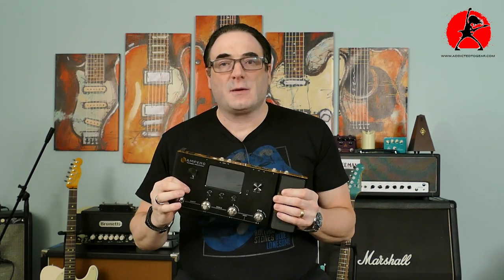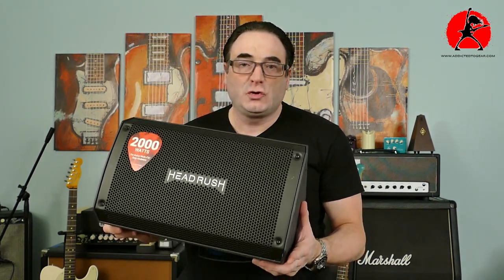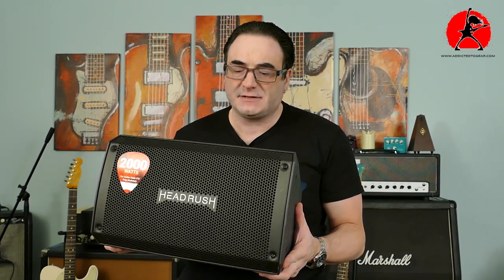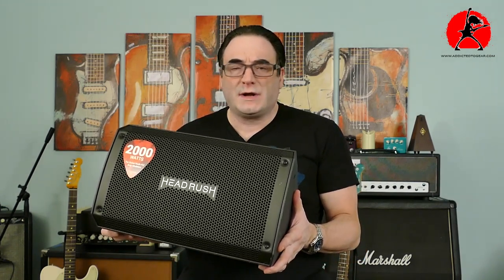This little beast is a Headrush 2000 watt FRFR speaker cabinet. For those not familiar with FRFR systems, an FRFR system is basically a cabinet and speaker with an integrated power supply that has been designed specifically to give you flat response and full frequencies, so that you have the truest sound reproduction without any sound coloration while playing the sounds you programmed into your multi-effects unit.